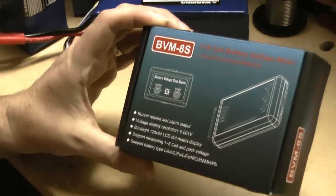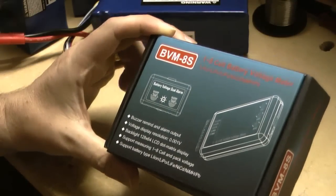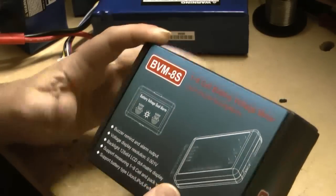Hey guys, this is a quick video just to show you a new battery voltage meter that's recently come on the market called the BVM8S, which is an 8-cell battery voltage meter for lithium polymer packs.